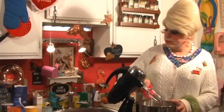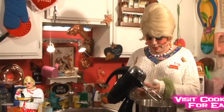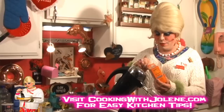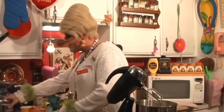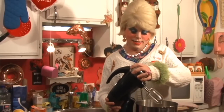And we need a half teaspoon of baking soda — goes right on in there — and a half teaspoon of salt. Then we're just gonna turn on the mixer just a little bit to mix it all up.